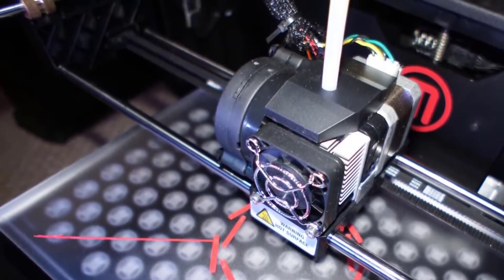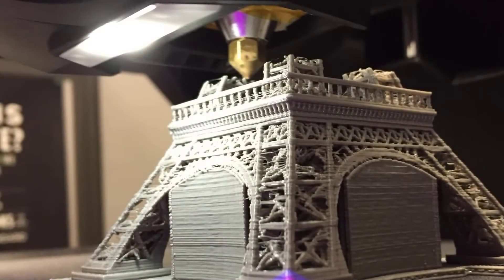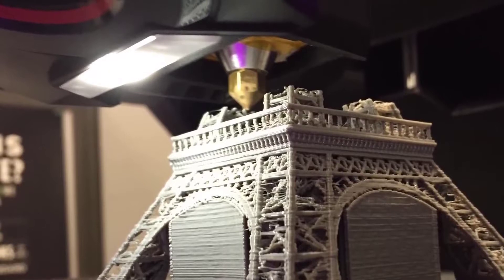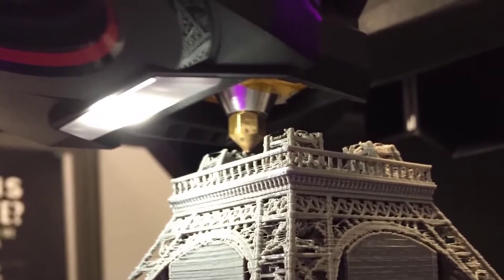From a design perspective, changes from previous models are subtle, though with the same open grey plastic frame over a metal skeleton. The front, sides, and top of the printer are open, so younger users will need to be supervised to avoid squished or burned fingers.